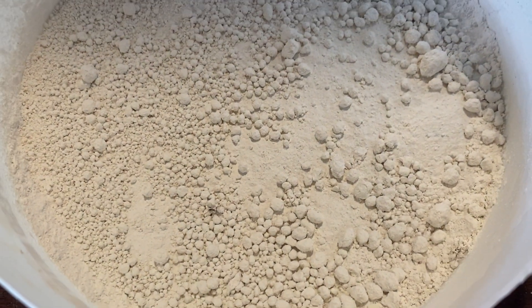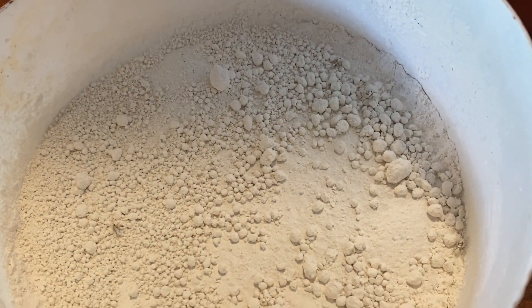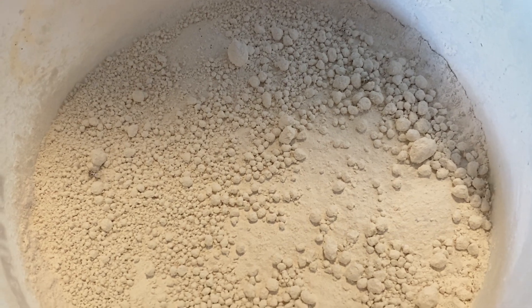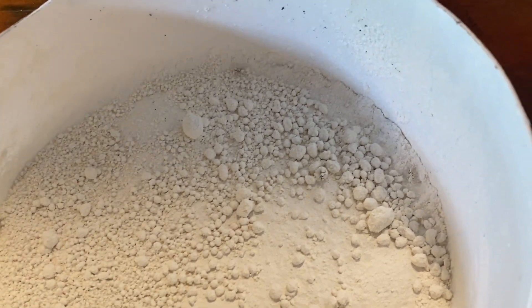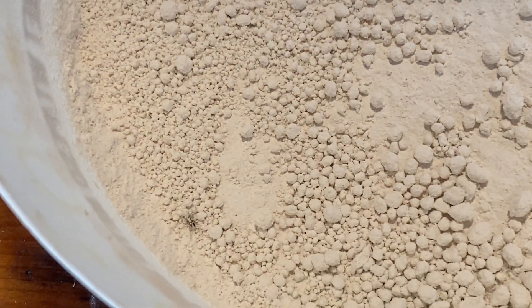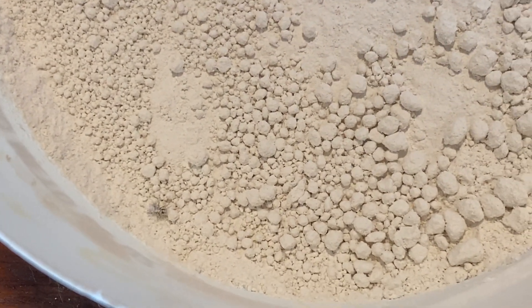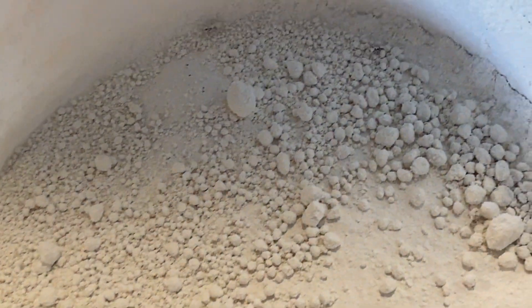I'll do a follow-up for anybody out there having issues with raspberries and ants or something else. I just don't know if this stuff is actually really working — it's rated to kill ants, but they're pretty well covered and still going.